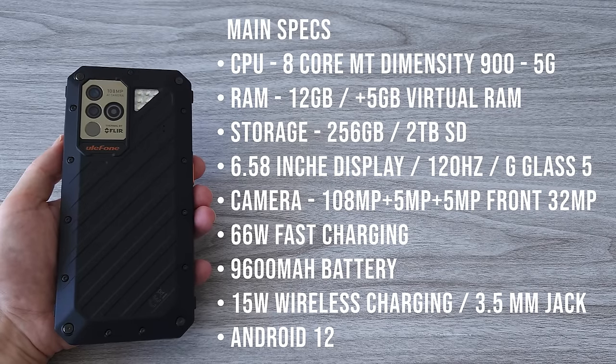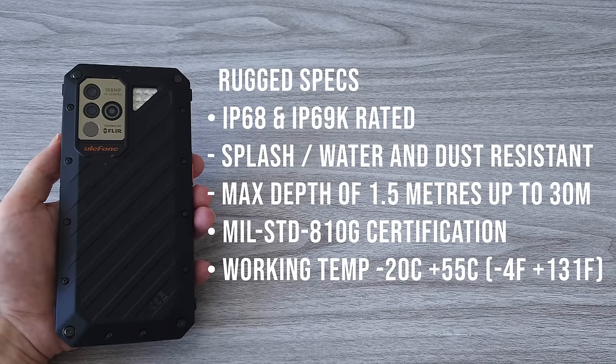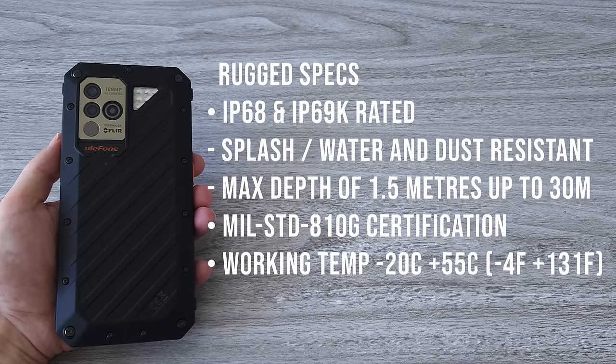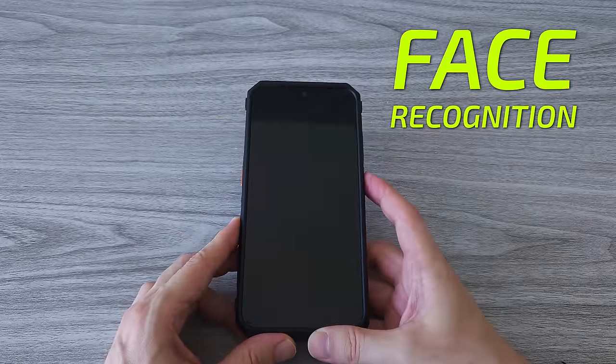The phone runs on clean stock Android 12. The Power Armor 18T is IP68 and IP69K rated, and can survive in water at a depth of 1.5 meters for up to 30 minutes. It also has a military standard MIL-STD-810G certification, meaning it can survive in pretty harsh conditions. The phone comes with a side fingerprint sensor — it's fast and accurate — and another option to unlock is face recognition.